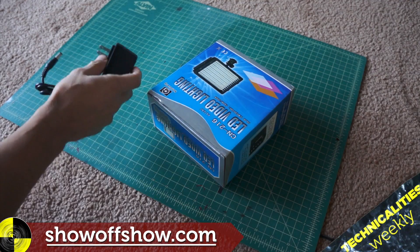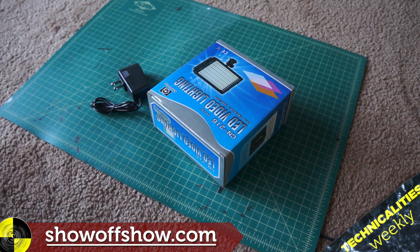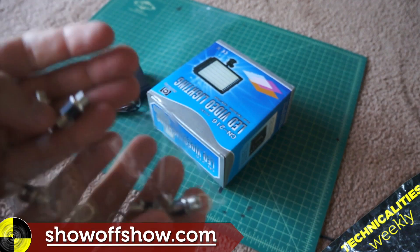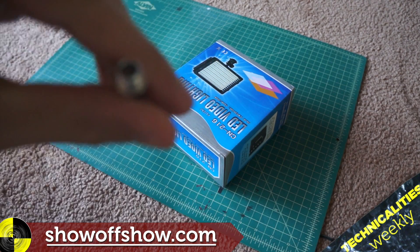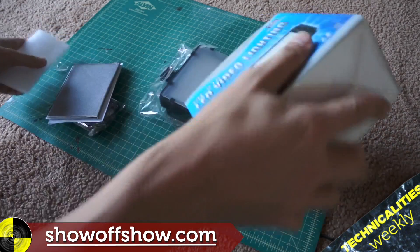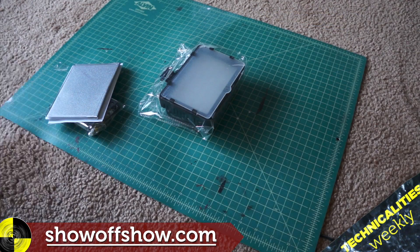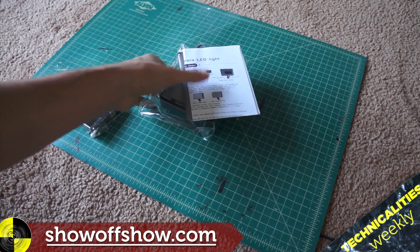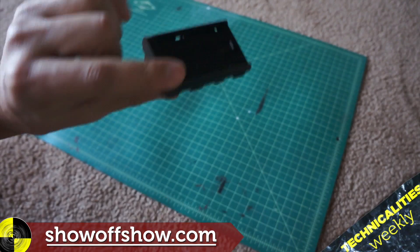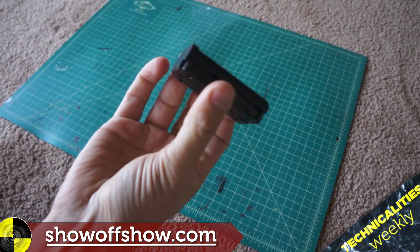For our LED lights we used a CN216 by Neewer and we adapted them. They're just made to use batteries, so we got a 9-volt adapter and these adapter hole things. Inside the box you have a light, the filters, light filters, and a battery adapter. The battery adapter is for using camera batteries.